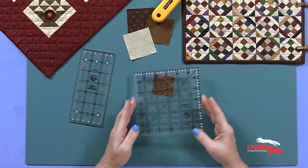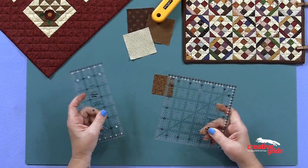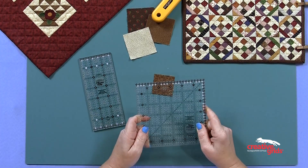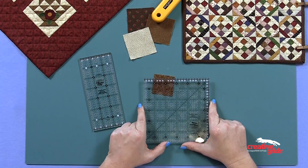The other thing about these rulers is Creative Grids has that grip on them. That's why I chose to partner with them, because I love that grip — best ruler out there on the market, so why not partner with them?